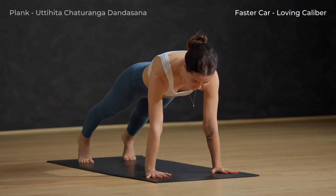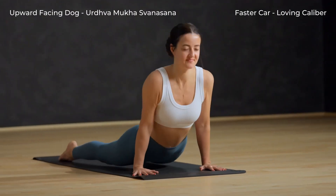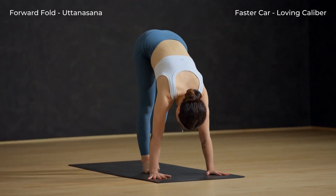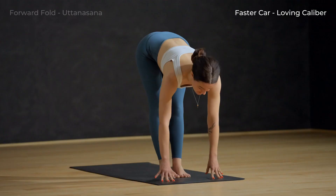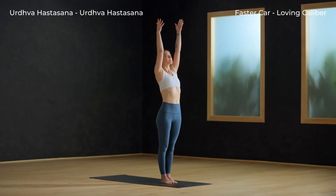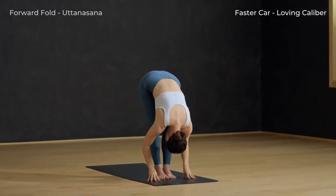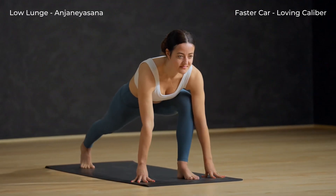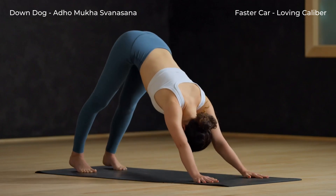Inhale to plank. Exhale, Chaturanga — elbows bend to 90 degrees. Inhale, upward facing dog. Exhale, downward facing dog. Slowly make your way to the top of your mat. Inhale halfway lift. Exhale to fold. Urdhva Hastasana — inhale as you reach your arms tall, softening your shoulders down your back. Soften your knees and spill forward. Inhale, halfway lift up. Exhale and step your right foot back to a low lunge. Engage your core. Inhale. Exhale, step the foot back — downward facing dog.